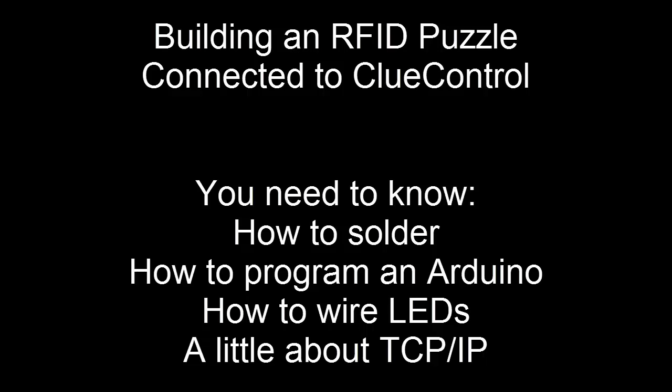Hi, this is Sean with Clue Control, and I'm going to walk you through building an RFID puzzle using an Arduino and connecting it to Clue Control. It's a pretty easy project, but there are a couple things you're going to need to know before you get started.